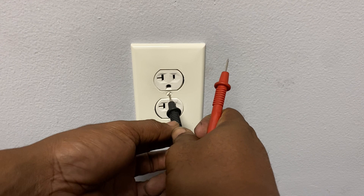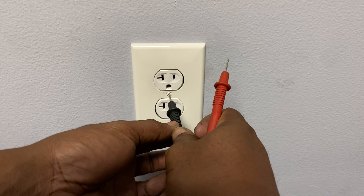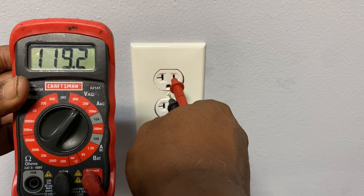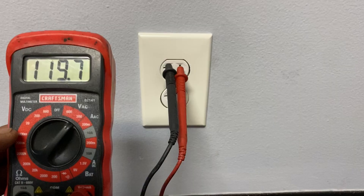Another way to test for a proper ground path is to put the black probe on the neutral screw on the socket, then place the red in the hot slot. If you get about 120 volts, then you have a good ground path.